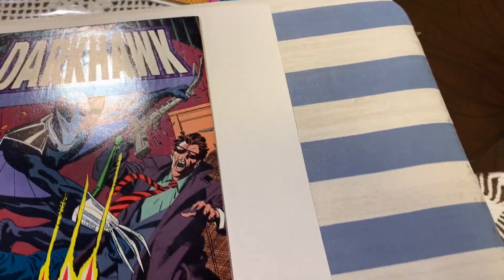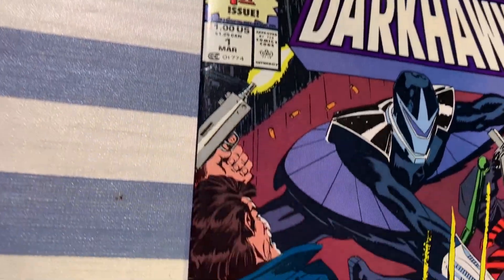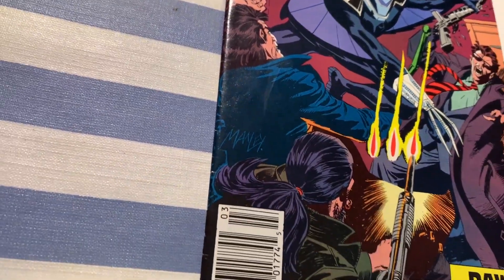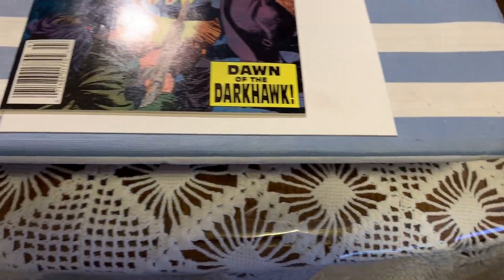You can see a little dimple by that face there. There's a spine stress underneath the number one, and you can see all those color breaking spine stresses along the spine. There's also a nice finger indent in the middle of the page.